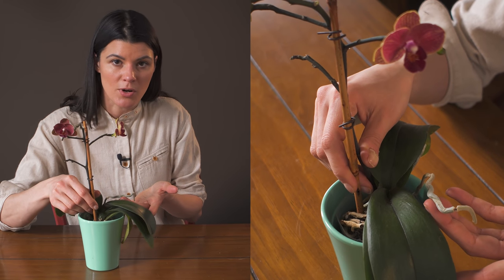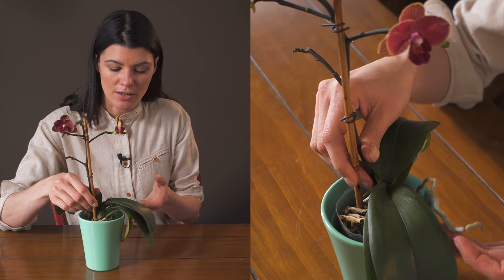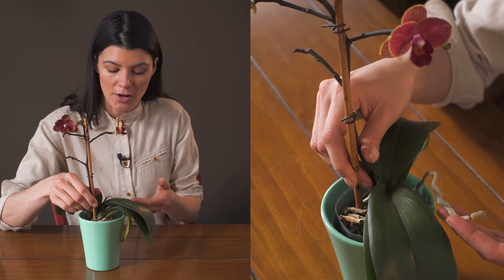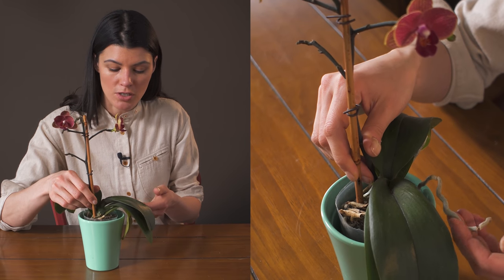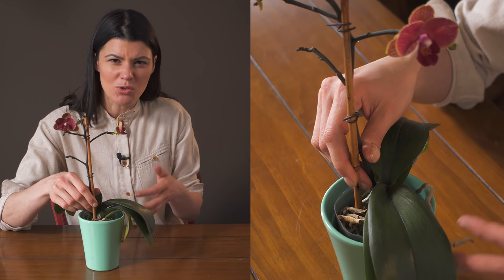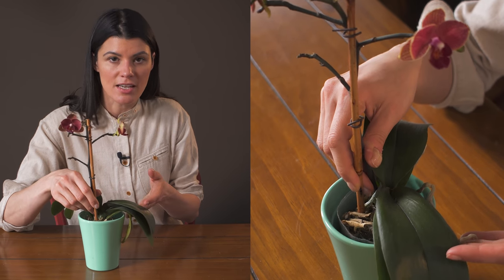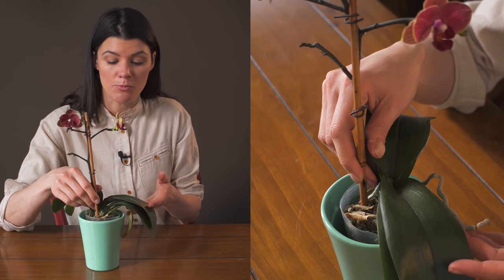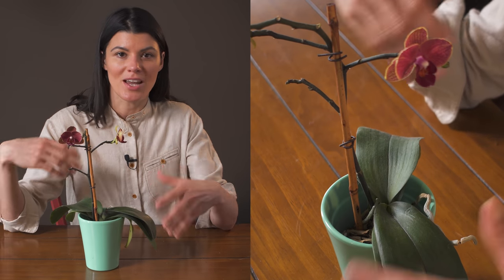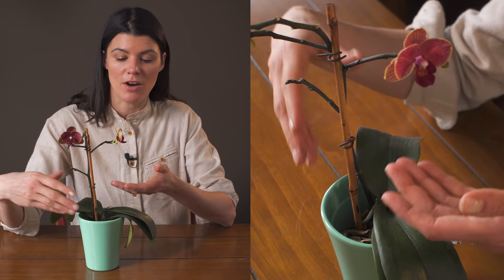The way that I water the phalaenopsis orchid is that you dunk it in water that has been sitting out. I don't like to dunk it in fresh water unless it's filtered — kind of a warmish water, nothing too cold. You can dunk it every two weeks more or less. Let it sit in the water for about an hour and then pull it out, because you're trying to recreate a bit more of the rain you might get in an outdoor environment.